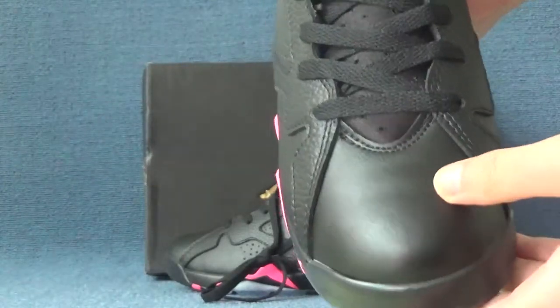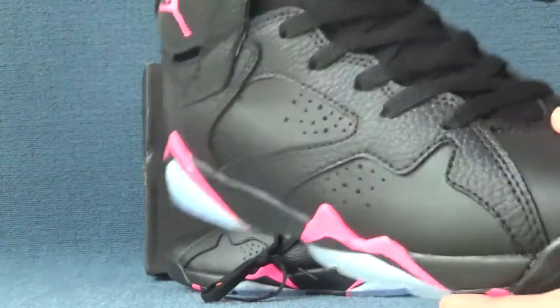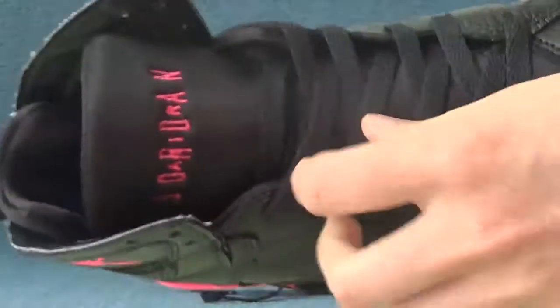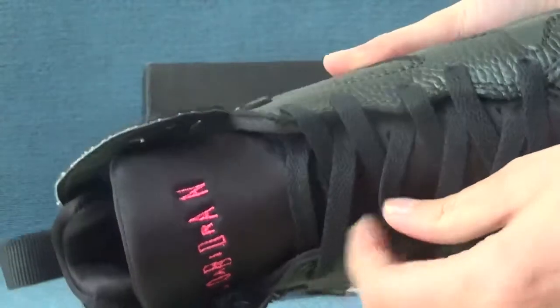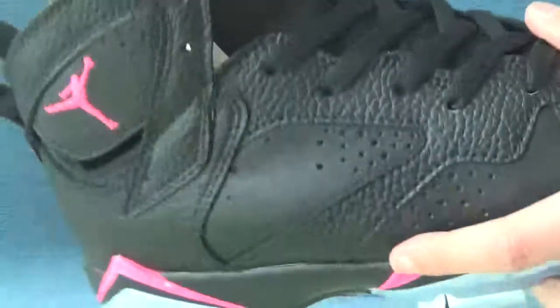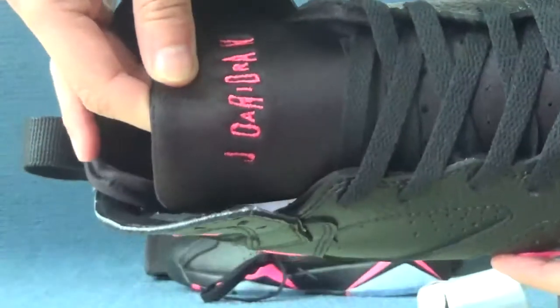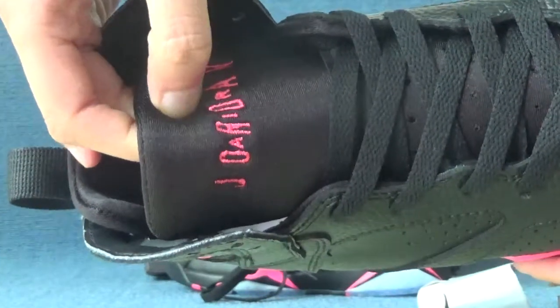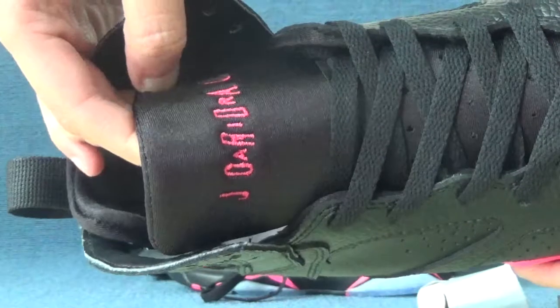Pink color Jumpman logo for the top box area. High quality leather, touches very soft and comfortable. The laces of this shoes are black color — nice. For the tongue parts, the material touches very soft and comfortable.